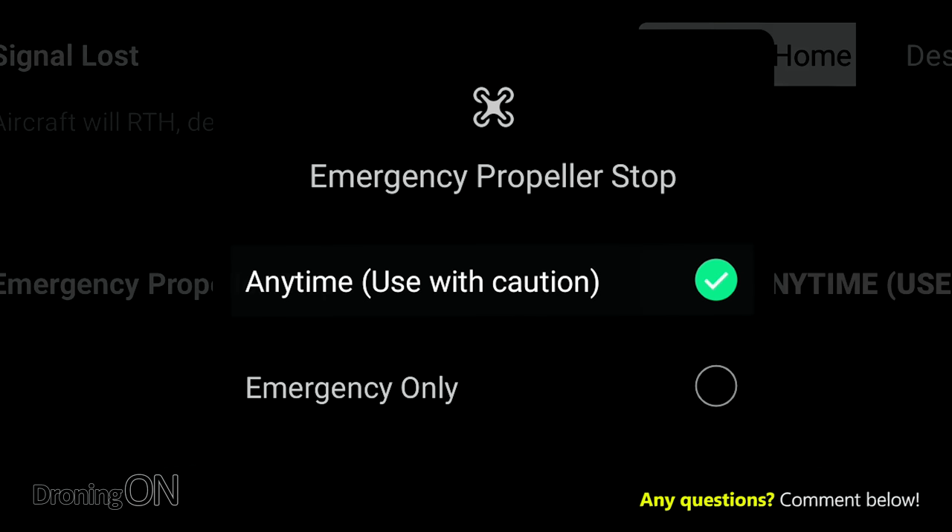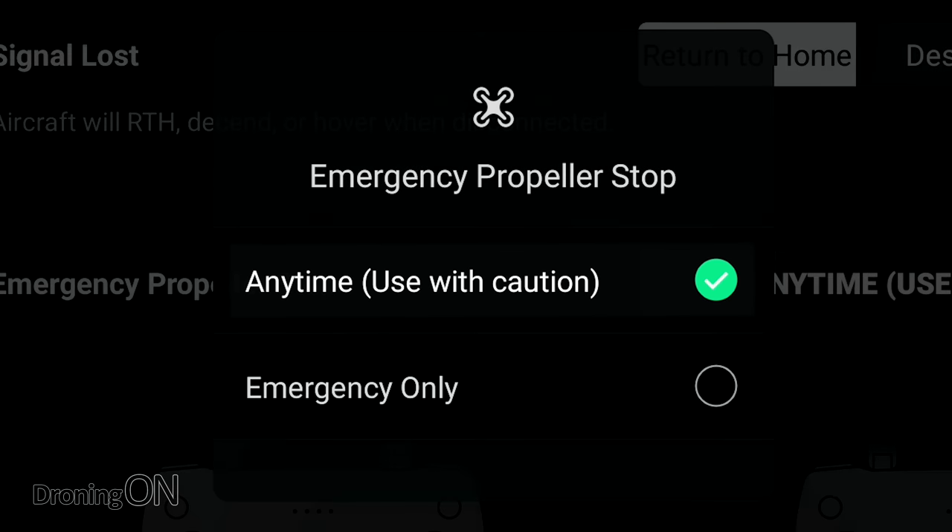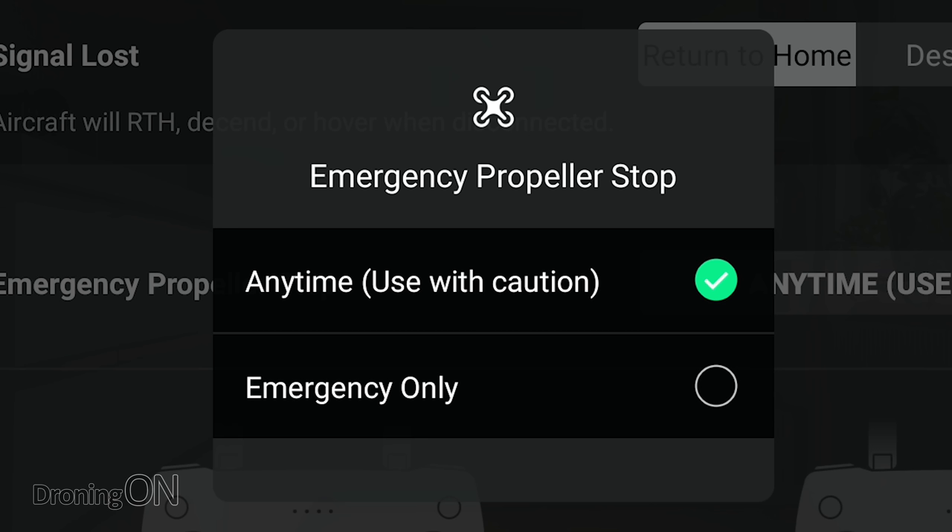For that reason, we recommend setting it to 'anytime.' In many years of droning, we have never accidentally triggered CSC, and therefore it's unlikely that you would either. This by far gives you the most control in an emergency procedure.